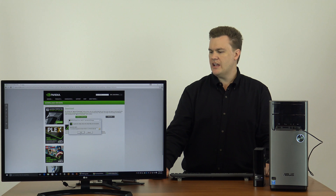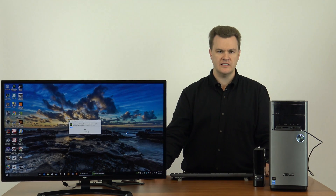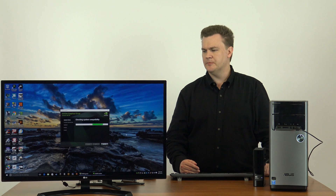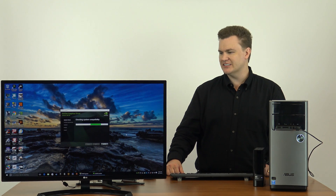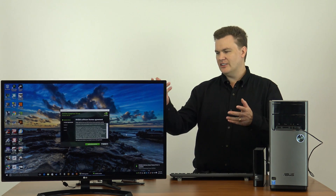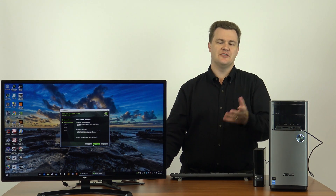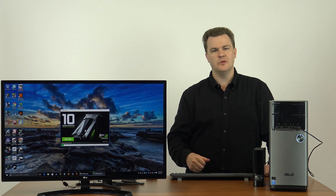I'm going to click the download button and it comes up with User Account Control saying do you wish to allow — yes, because I downloaded it. Normally you can accept the defaults; this is where it decompresses its files. I'll go ahead and close the web browser because we no longer need it. Both companies tend to release drivers once a month, sometimes twice a month — you can see around 15 different driver releases a year. It's checking system compatibility to make sure there is a GeForce graphics card installed, which there is because we just put one in. License agreement — agree and continue. Express install: there's no reason to choose advanced.